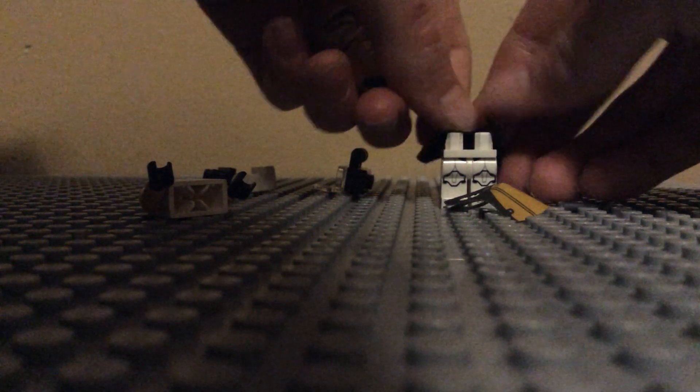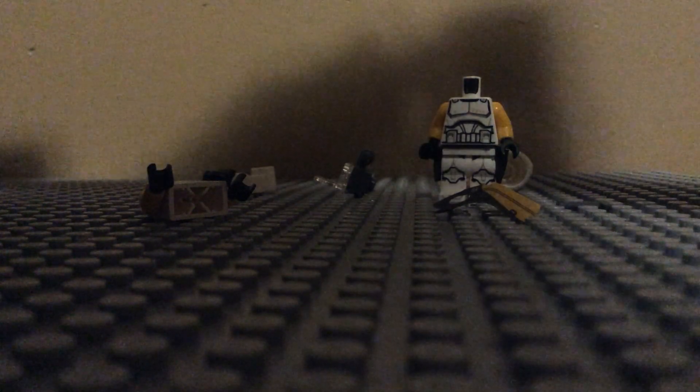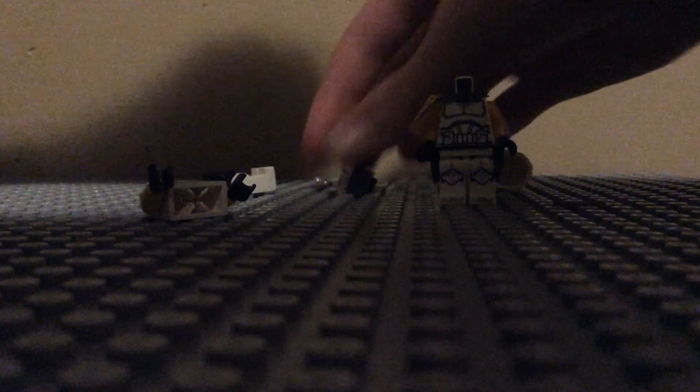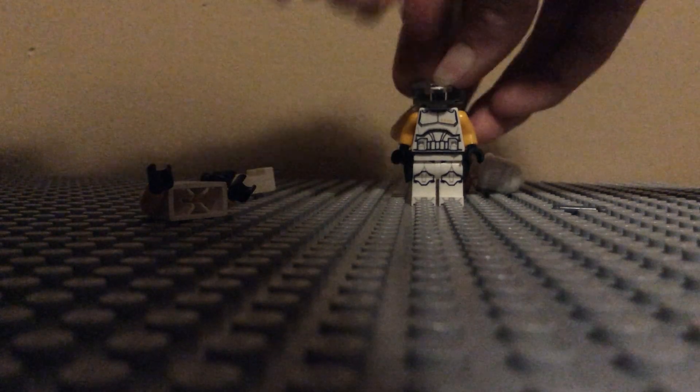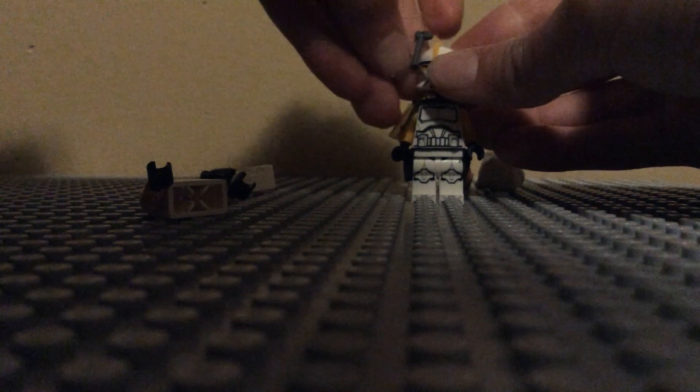Now let's work on the Phase 1. This one might be a bit easier — you just put this piece on like this. Again, it will take me another 200 billion years to get this on; by that time the universe would have ended in the big crunch. Your choice on what to add first, the pauldron or the backpack. Personally, I like to put the pauldron on and then the backpack so it has more of a stable base. Here is the Phase 1 Commander Bly.